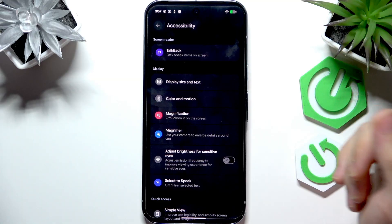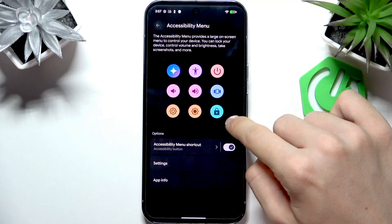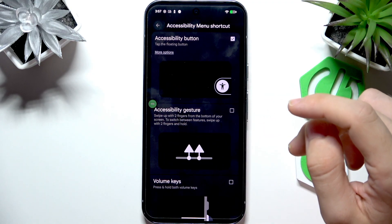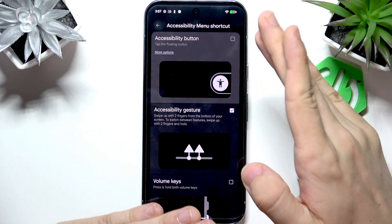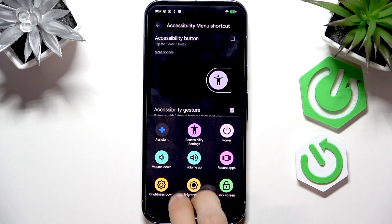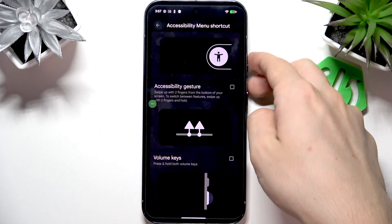Go to Settings, then Accessibility, then go to 'Accessibility Menu' and enable it. It will show a shortcut on screen. If you'd rather use a gesture instead of the shortcut button, you can set it to an accessibility gesture, which requires swiping two fingers from the bottom of your screen. You can see it opens what the accessibility button would do.